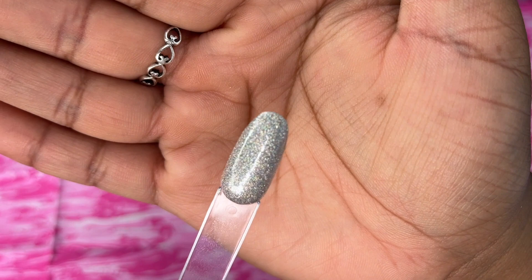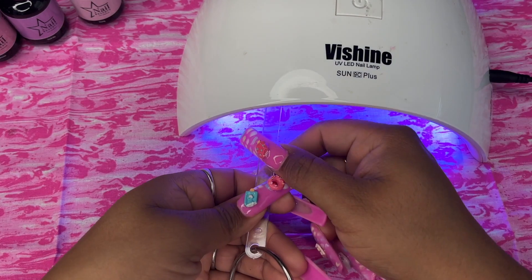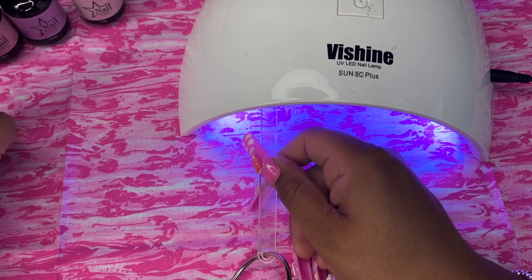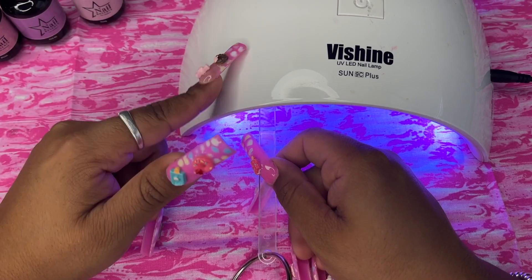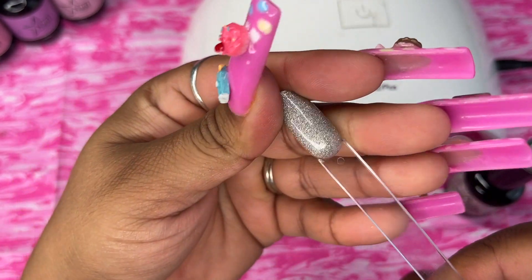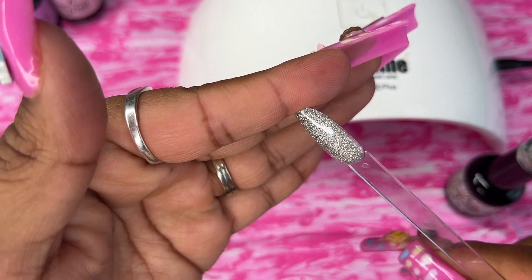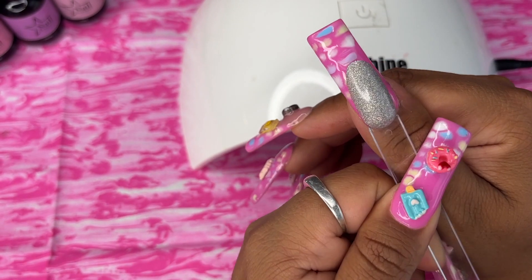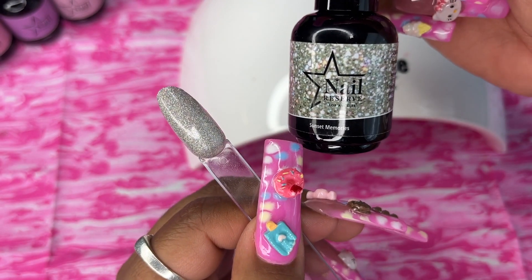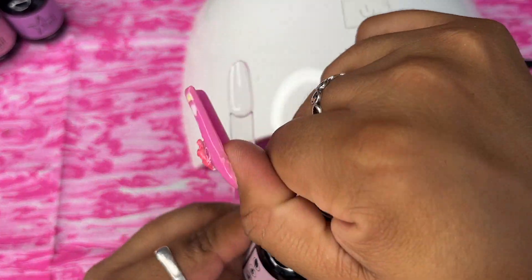Look at the second coat — oh my gosh, I cannot believe the pigmentation of this! My sister actually loves this brand and uses it all the time, so a lot of the good reviews came from her as well. This is fully cured now — look how shiny it is! This is what it'll look like on the nail. This is 'Sunset Memories.'